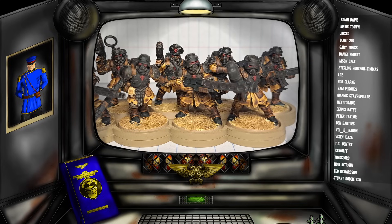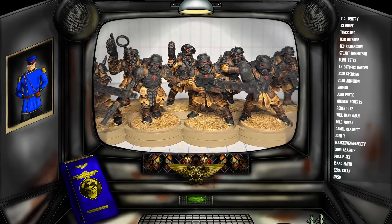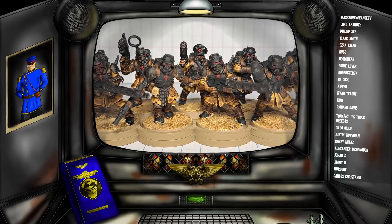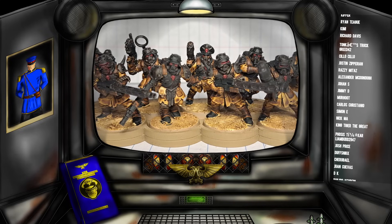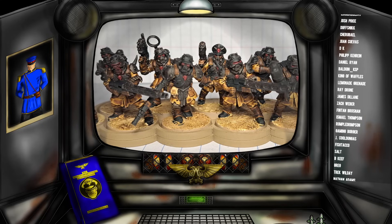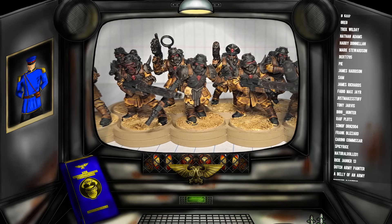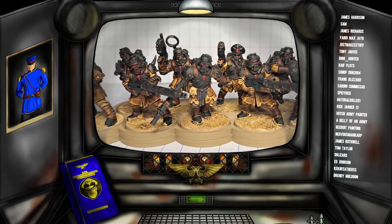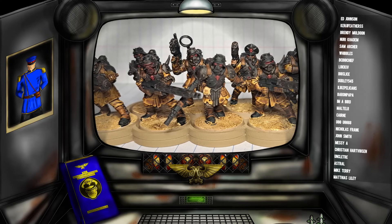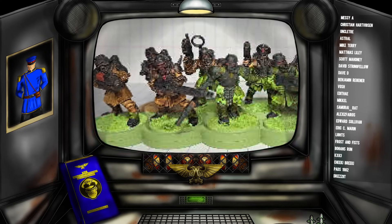I started exploring other ways that I thought the Guard might be able to mix things up without compromising on their tabletop effectiveness. After many sleepless nights and many long days where I let this stew in the slow cooker of my brain, I came up with a new theory: the Grenadier Guard.